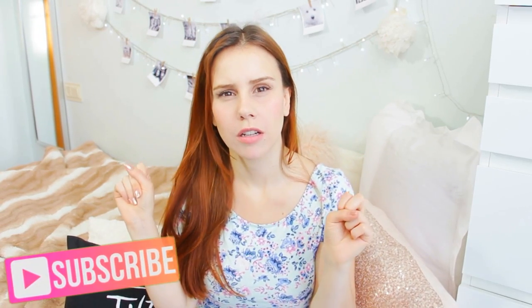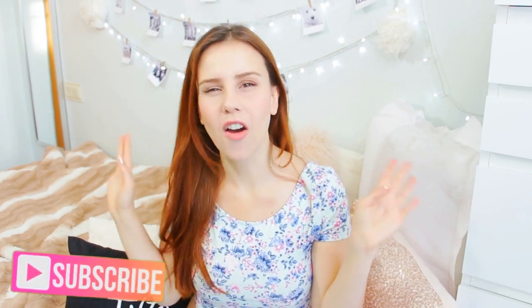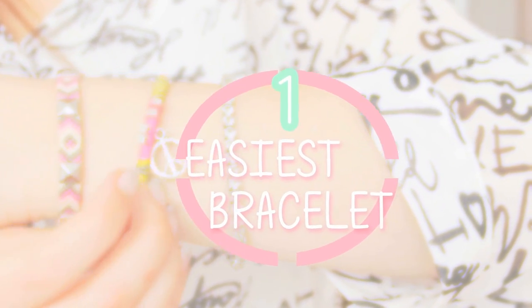Hey guys, welcome back to my channel! Today I'm going to show you some DIYs to make when you are bored — these are to do when you are at school or at home, and they are really easy. I hope you like them. If this is your first time here, hi! Don't forget to hit that subscribe button. So without further ado, let's start with the video.